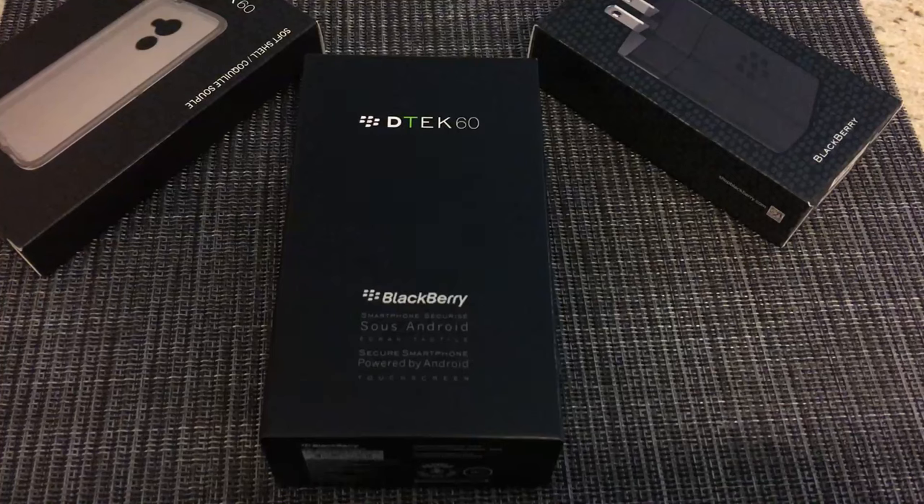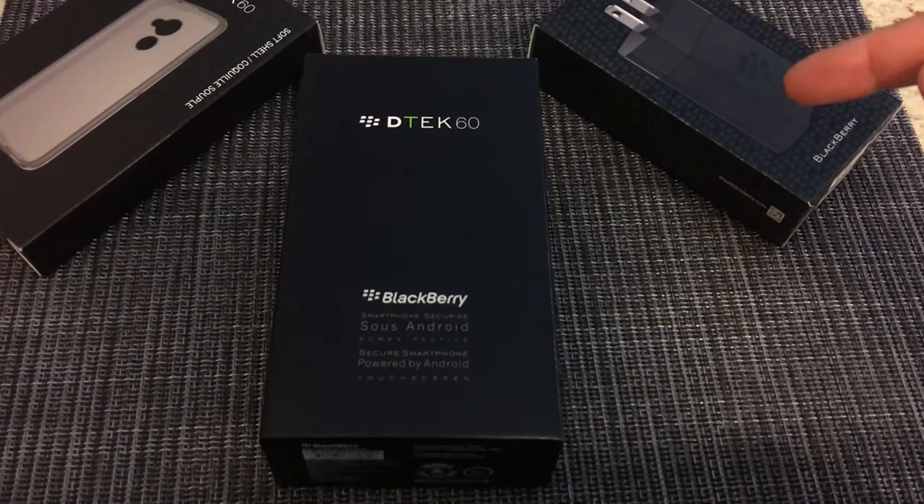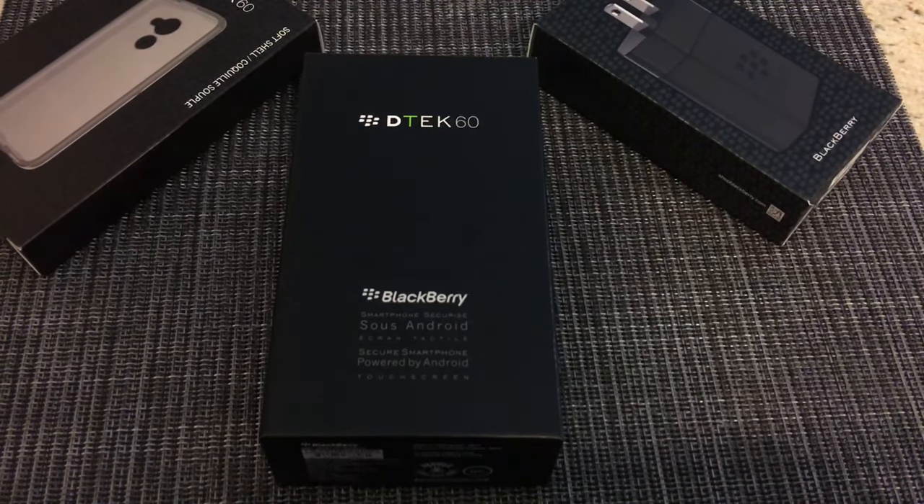Long story short, we ended up on the BlackBerry website, we saw this, and they were offering a bundle — I'll put the link in the description below. Basically you got a case, a fast charger — which is not included, kind of cheesy — and the phone, all included in the price of I believe $650 Canadian. I'm gonna give you a quick unboxing and my initial impressions, then come back in a couple of days or weeks for an actual review.